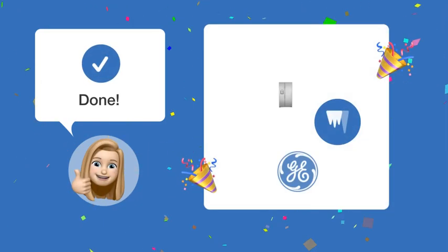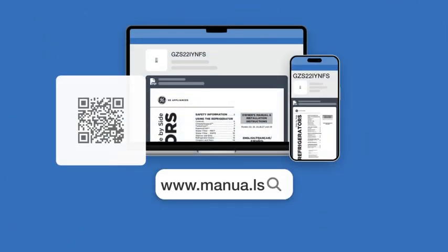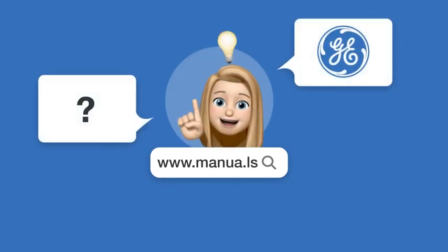After following these steps, your ice maker should now be turned off successfully. Still need help? Visit our website for the complete manual. There you will also find questions and answers from other GE users.